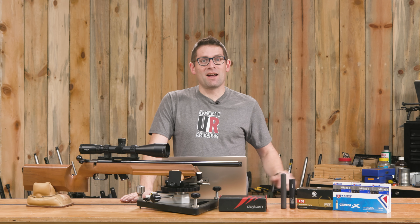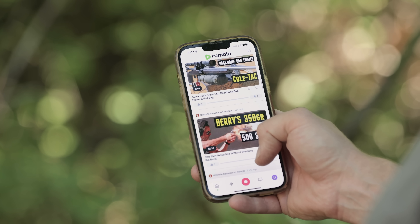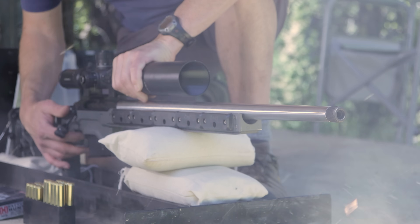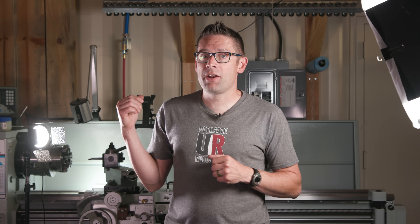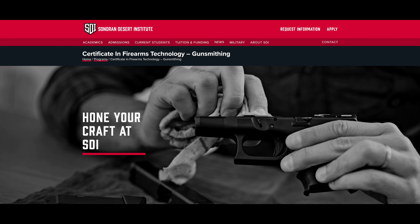That concludes this video. I hope you enjoyed it — don't forget to like and subscribe. We're on Facebook, YouTube, Rumble, and Instagram with unrestricted content. Make sure to follow us on all those channels. Ultimate Reloader also has a commercial solutions division serving law enforcement, the military, and the gun industry, with a comprehensive suite of recoil testing and evaluation capabilities, trigger profiling, and more. If you're interested in custom rifles or gunsmithing services, go to rifles.ultimatereloader.com and get on the wait list. If you're interested in becoming a professional gunsmith, check out the Sonoran Desert Institute — they've got a degree program, a certificate program, and you can study from home. Learn more at sdi.edu.